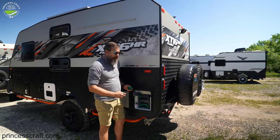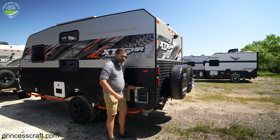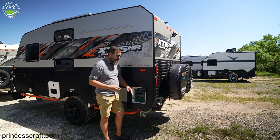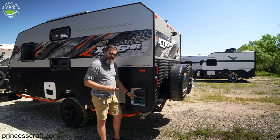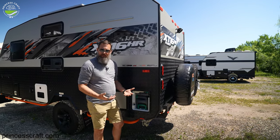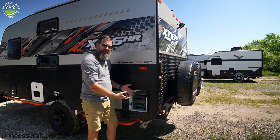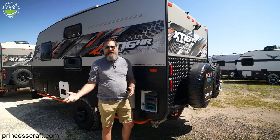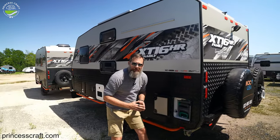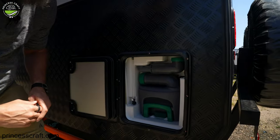Keep an eye on the water level using that sight tube. You're also going to want to make sure that there's some toilet chemical in the cassette tank. Let's talk about how to get that cassette tank out, introduce the chemical, and then get into how to dump the tank once you're at capacity. All right — I'm going to show you how to get the cassette of the cassette toilet out.